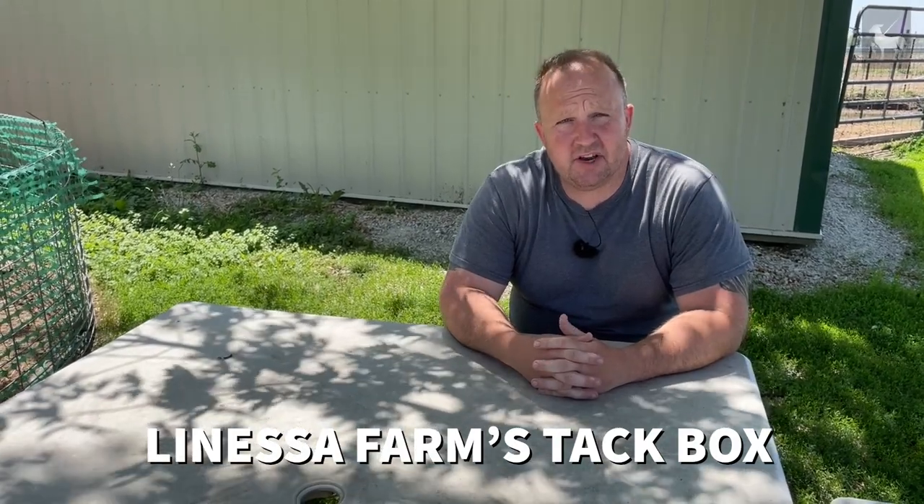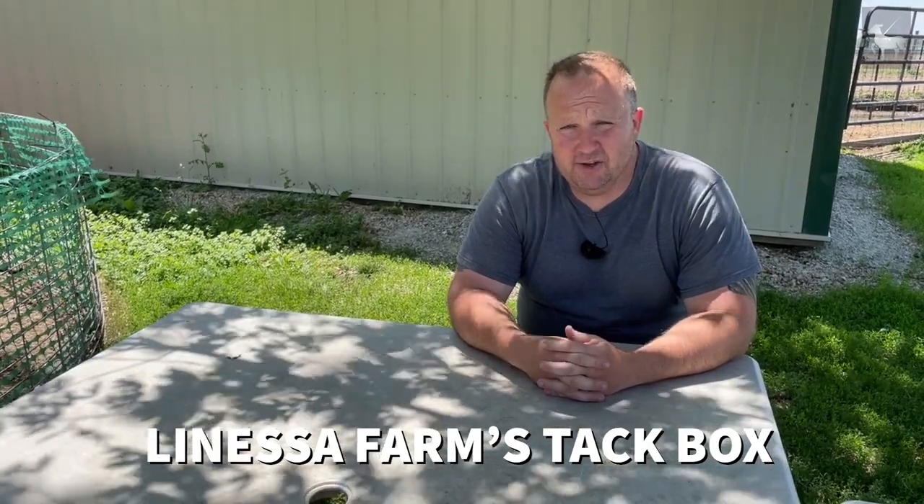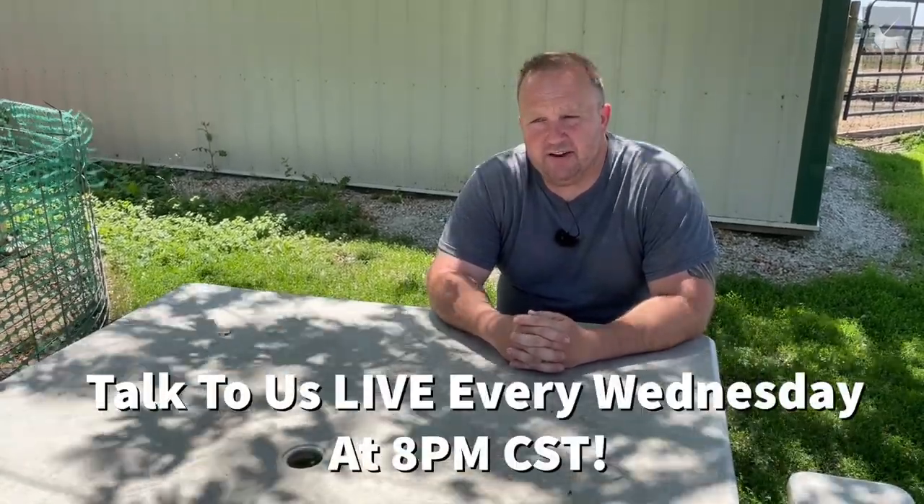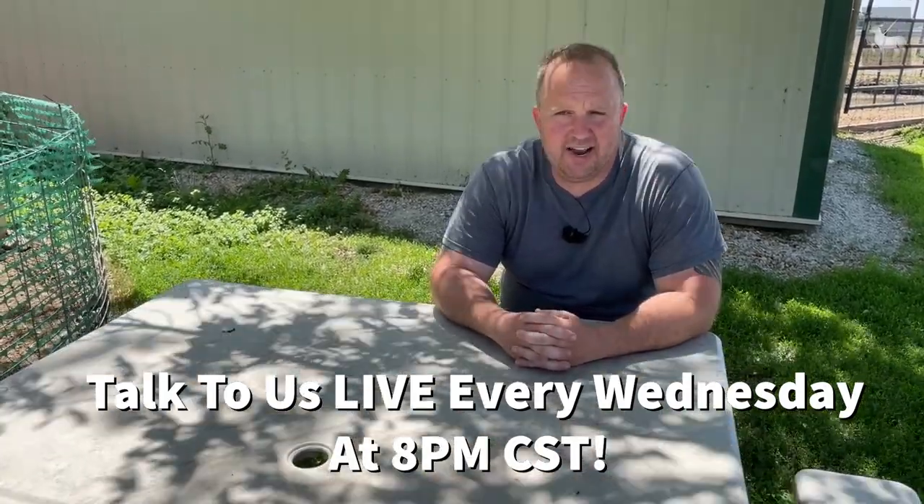I know a lot of you have questions and chances are we have the answers you need. The first thing I'd advise is to follow us on Facebook — just search for Lanessa Farms. Check out the Lanessa Farms TAC Box, which is our forum and group where you can ask any questions. We have lots of individuals from all over the United States and the world, including veterinarians and individuals who show animals. We also have a live stream every Wednesday at 8pm Central Standard Time on YouTube — an open forum where you can ask questions and get answers.